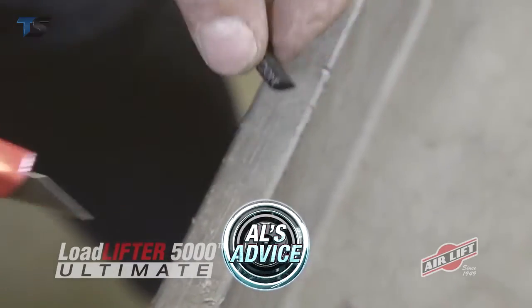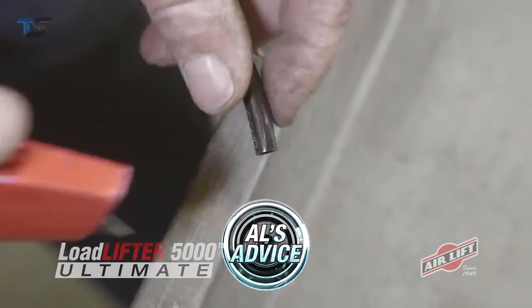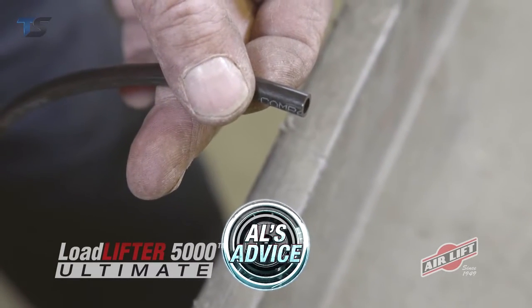When cutting air lines, never cut from the side — you leave a jagged edge and ruin the hose. Instead, use a sharp razor blade to get a crisp, clean cut. A hose cutter will also do the trick.